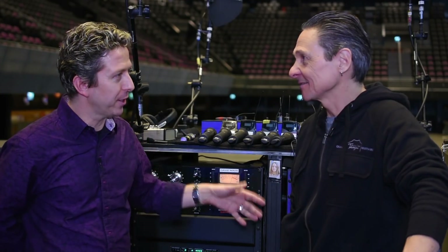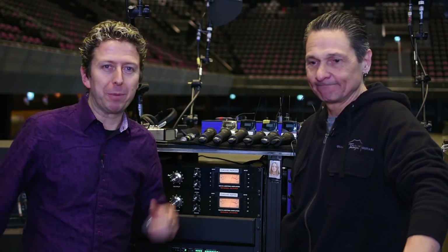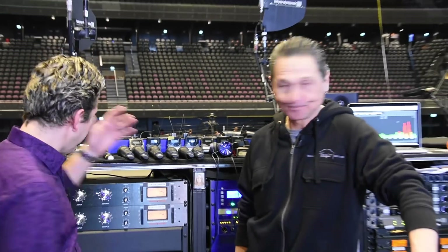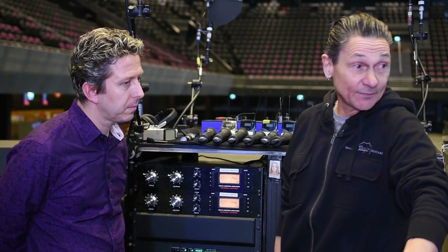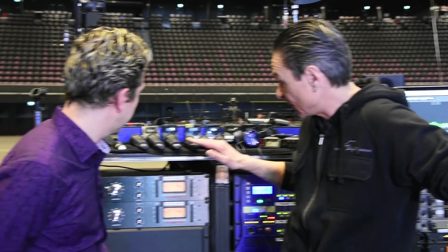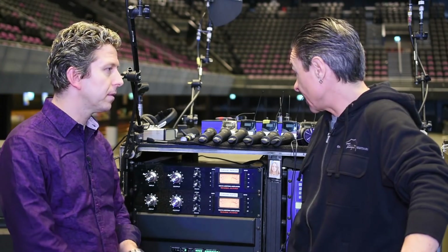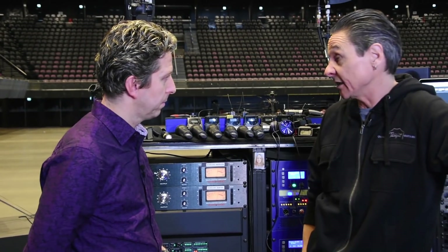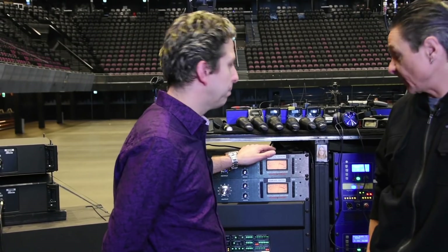We've joined up on stage and I'm with Sam Thurgood, who is the monitor engineer for Depeche Mode Global Spirit Tour — we're in your little world of loveliness, your office. Once again, we find good old fashioned analog gear. I could have kept everything in the realms of the console, but with the Warm Audios it's the character they add. Apart from a couple of reverbs around the back, it's the only external analog gear. And you're using it on Dave's main vocal.